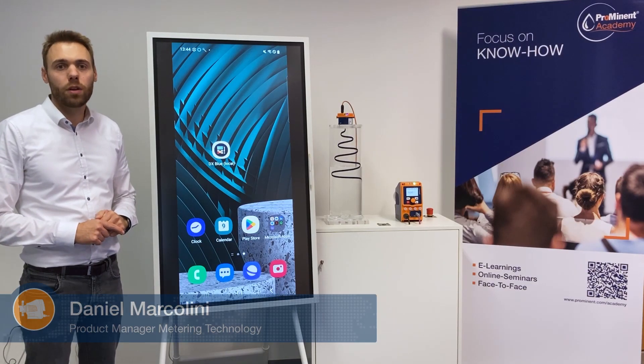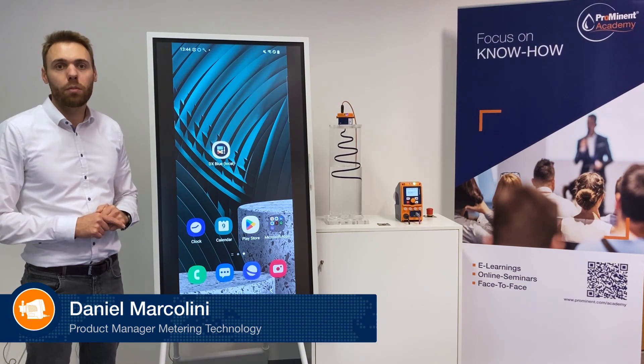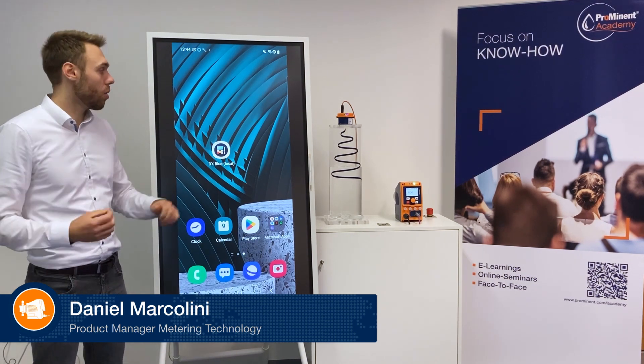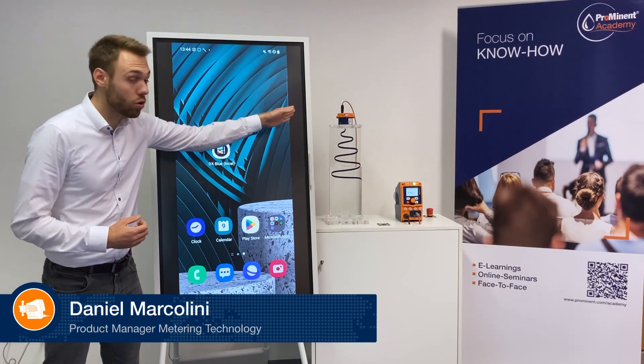Hello, my name is Daniel Marcolini. I'm product manager at Prominent and today I will show you how easy it is to connect to our radar level sensor Dulco Level.